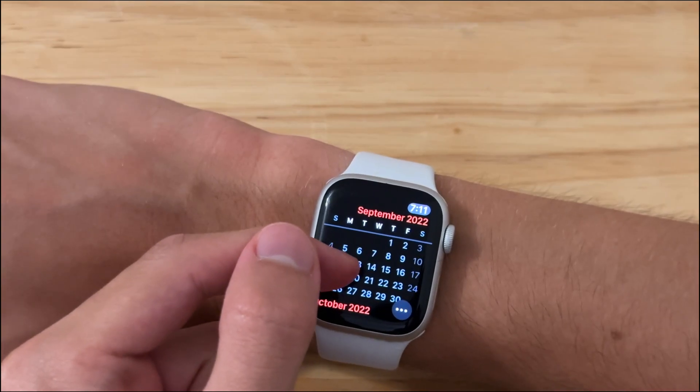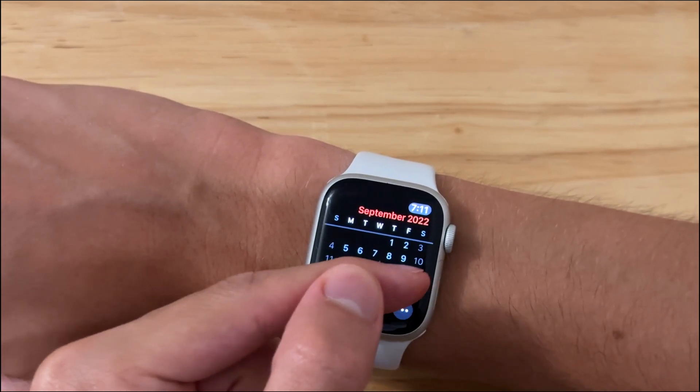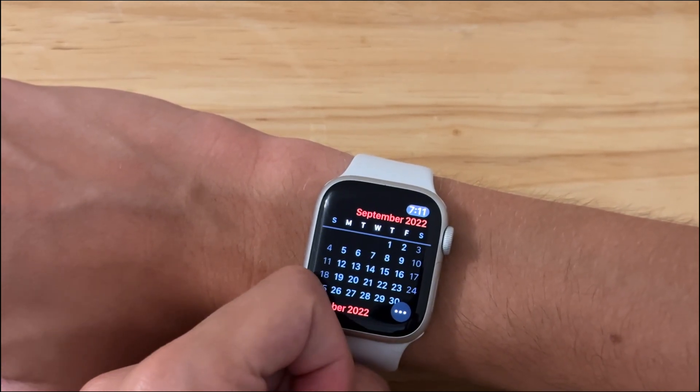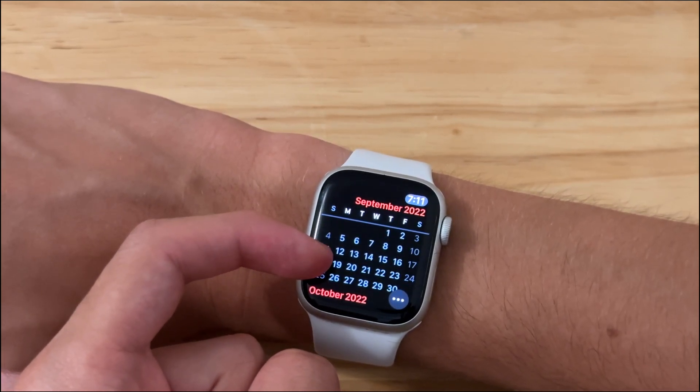On the 13th is when we're going to be seeing an Apple event, and this is when we're going to see the RC. We might see an RC 2, but at this point I really don't think so. And then the final release should come out on the 19th, if I were to bet my money.